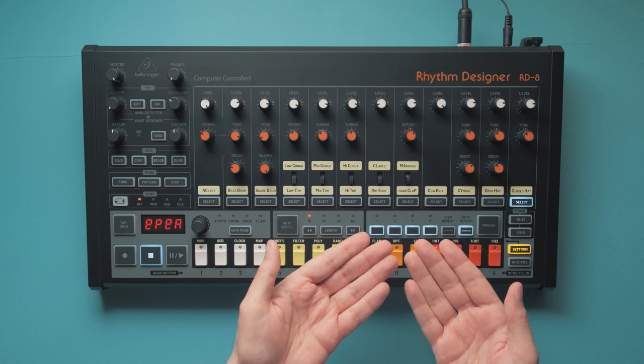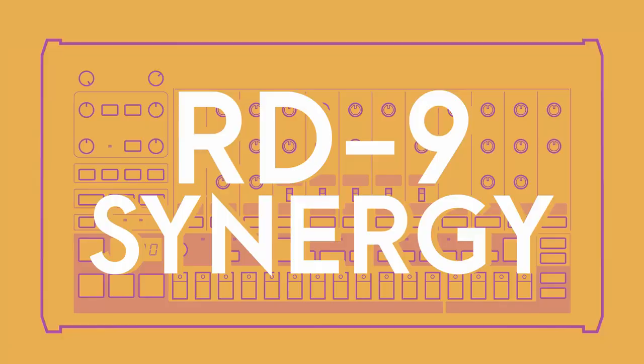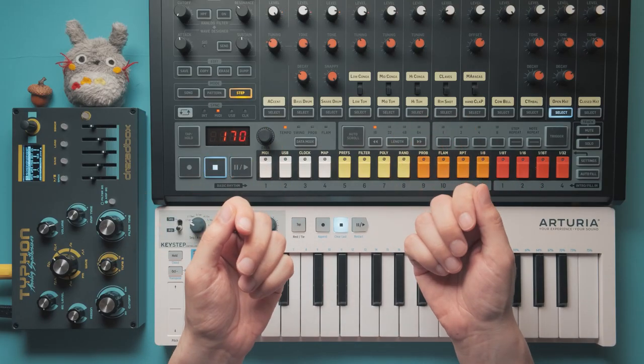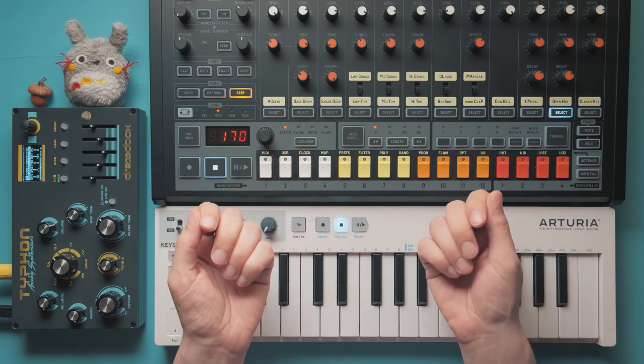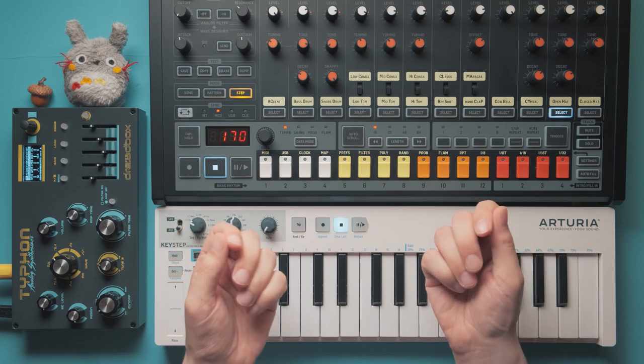These 4 buttons are practically a binary input for numbers from 0 to 15 — why not use that? As far as we know, the upcoming RD9 is built on the same software architecture as the RD8, which means all these firmware improvements will likely already be present in the RD9 — really good news, if it ever comes out.